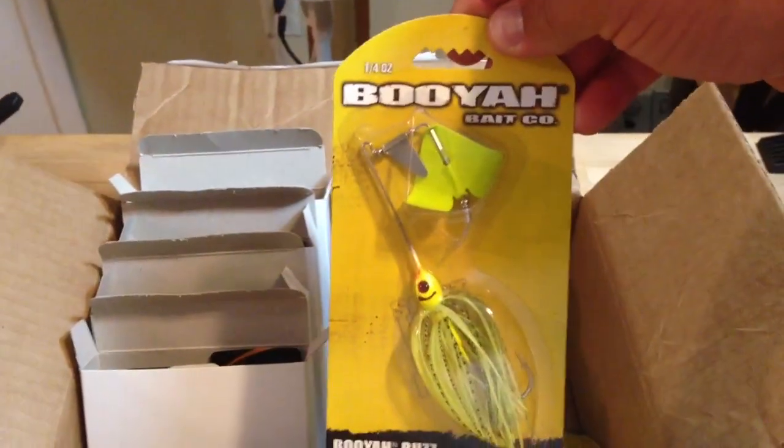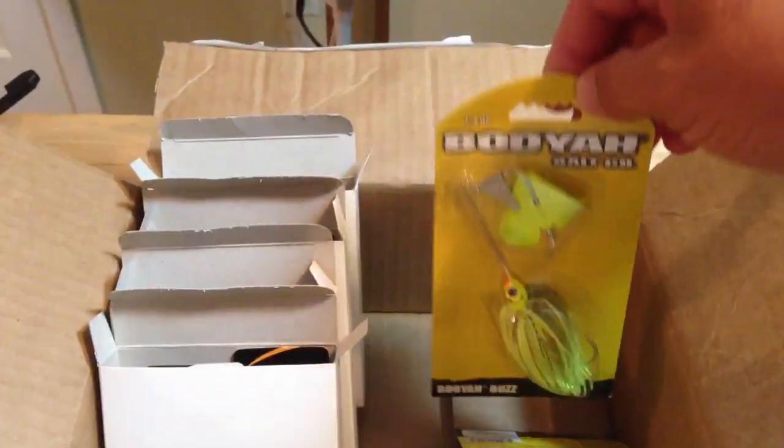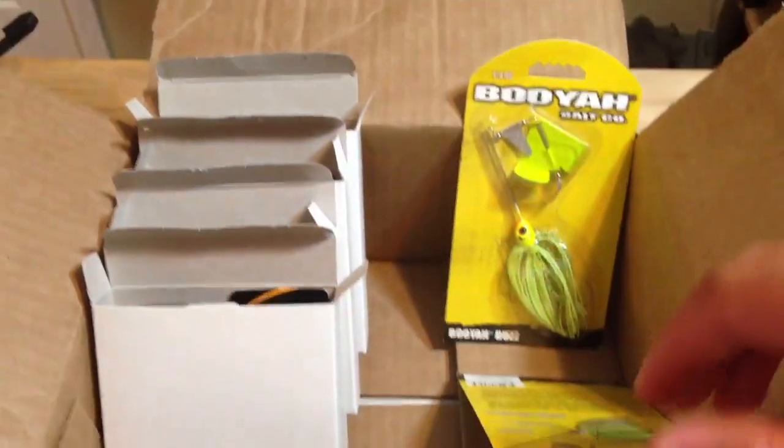I also made a small Tackle Warehouse order and that should be in tomorrow, which is Thursday — I'll get that video up in the next day or two.